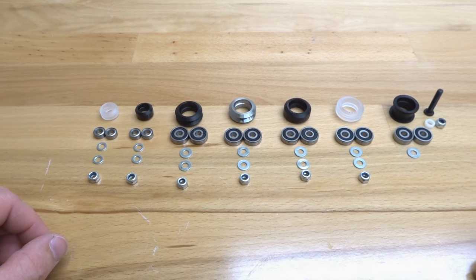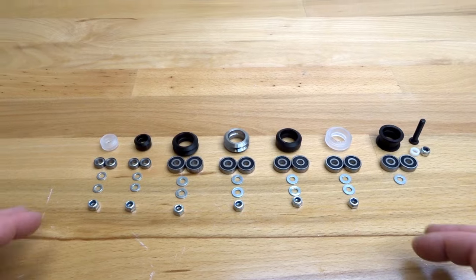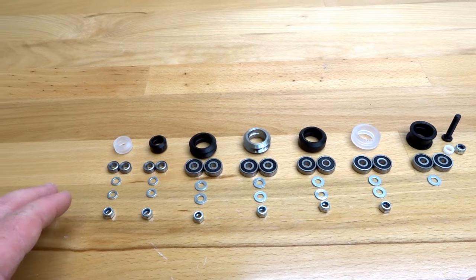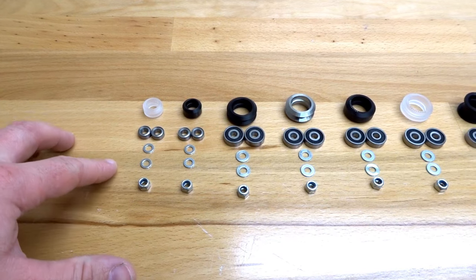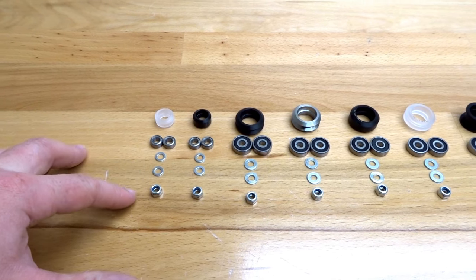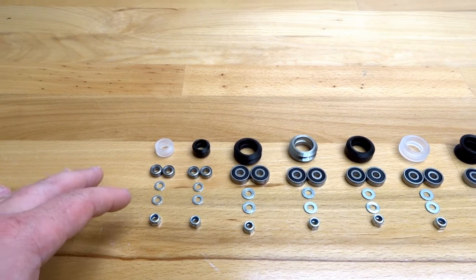Welcome back guys. Today is an instructional video — I'm going to show you how to assemble all of our different wheel kits. As you can see, each one here is an example of what comes in your wheel kit. We have two bearings, two precision shims, and a hex nut, which is what you'll most commonly see.